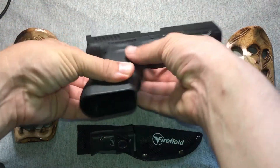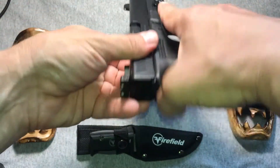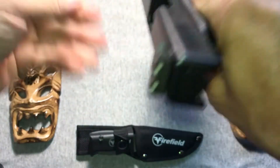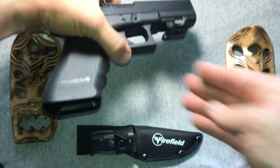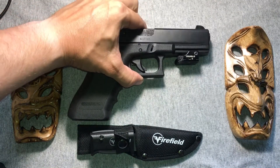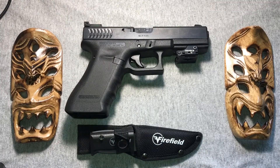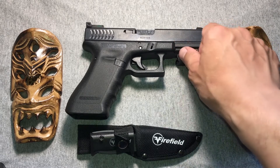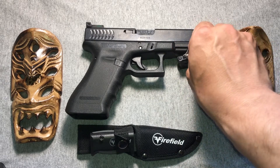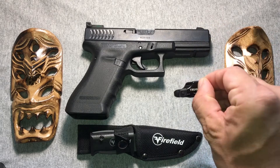The magazine well is empty and the pistol is clear. Next, bring our Allen wrench into play. Rather than have you watch me struggle with the Allen wrench, I've discreetly loosened it while you weren't paying attention. And we're just going to give that little knurl a twist, and off she goes.